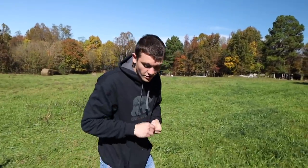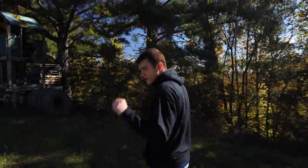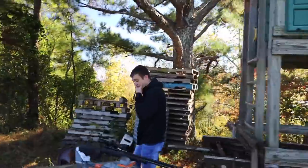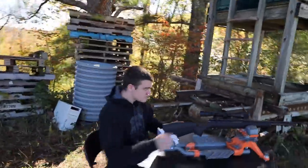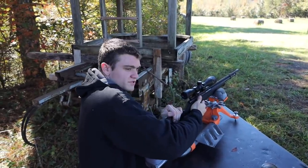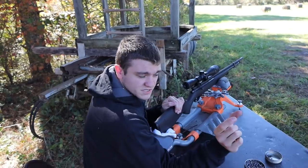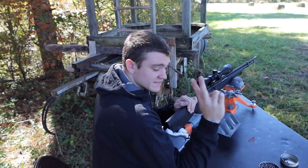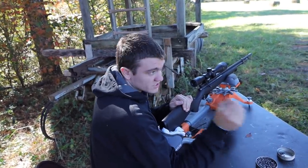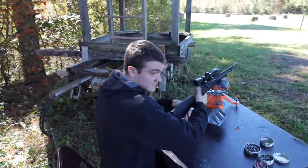Now we're going to shoot into the gel. It's working just as people said it would. We're shooting one straight into the gel the correct way and looking for two things: penetration — how deep does it go — and expansion — does it hold its small shape or does it open up and tear up more once inside?